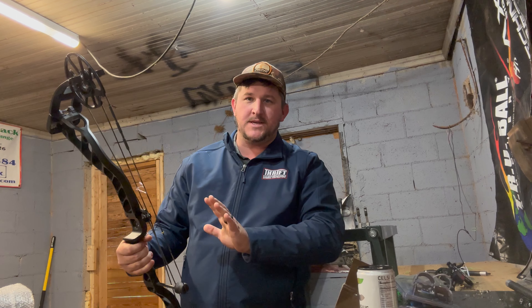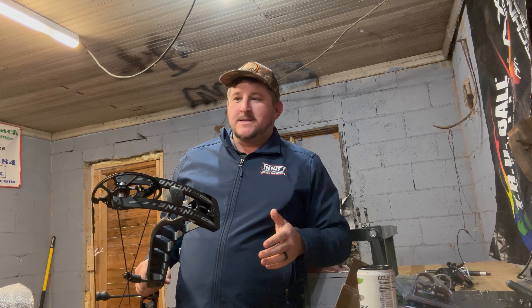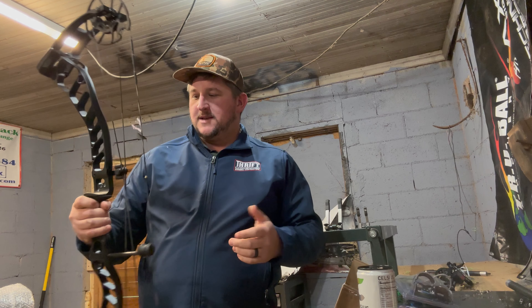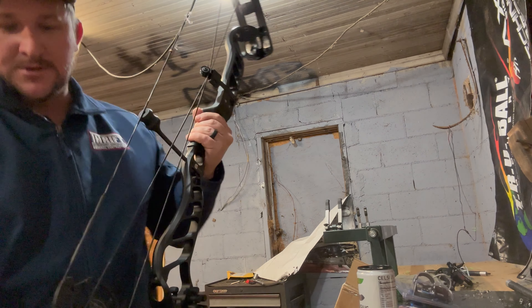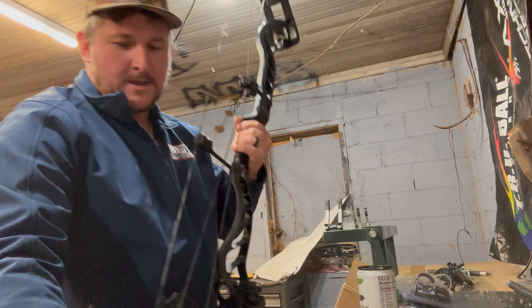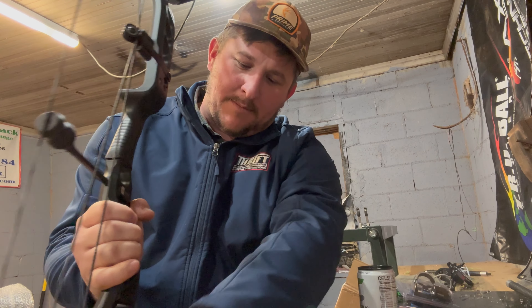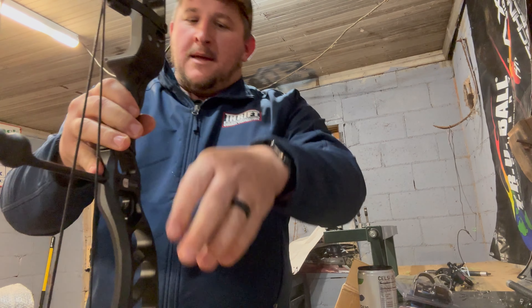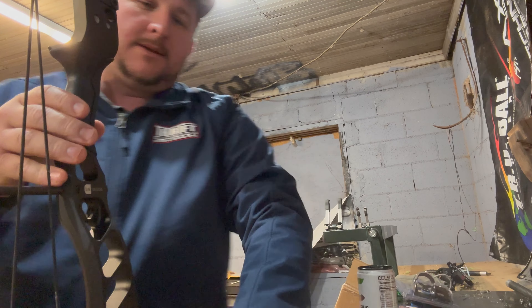That's just the way the modules were on these bows — it's completely normal. I know I've seen a lot of guys freaking out because they can't get their Inline to shoot. You cannot set this bow up with levels, sorry guys, you can't do it. You've got to go by the book. I'll show you — this is the way that the knock travel was on these things.